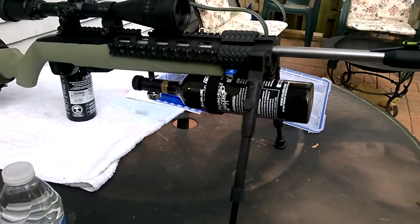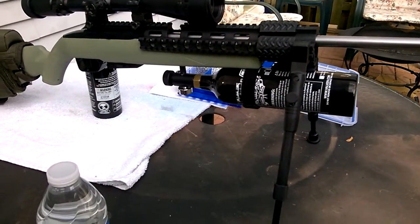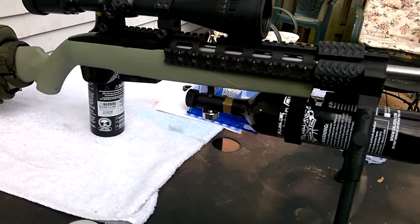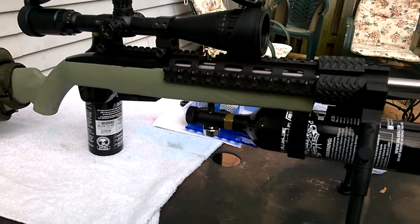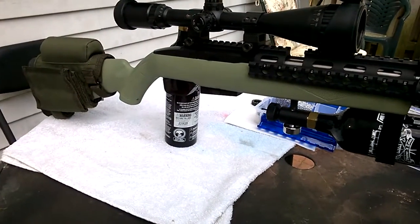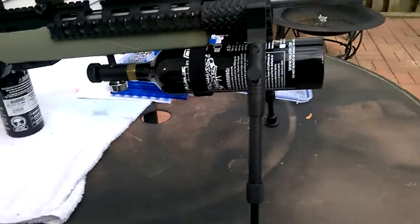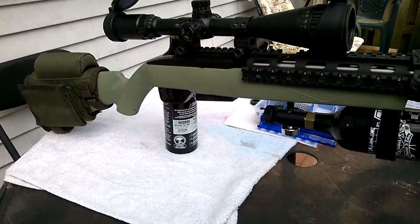I'm pretty much done with this project. I think I'm going to move on to another 1077 with all of my same internal mods: valve work, heavy hammer spring, light trigger spring, polished trigger action — everything's done up inside, plus a barrel stabilizer. I'm going to move on to the wood model and try to do something with that.